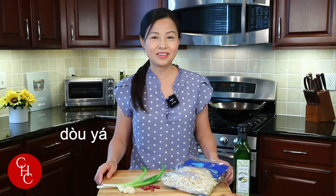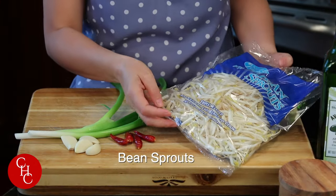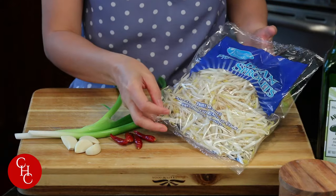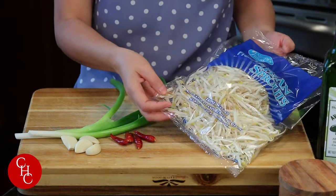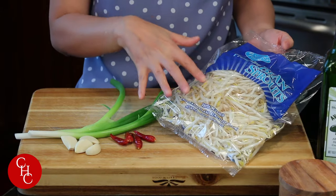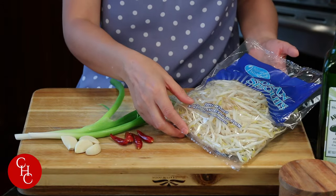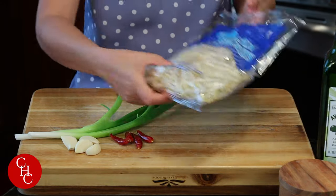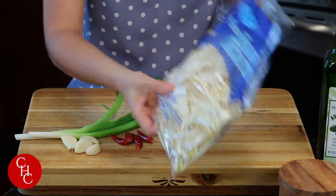Bean sprouts in Chinese is dou ya. Let me show you the super simple ingredients. I have one pack of bean sprouts, 12 ounces. We got it from the farmers market — you don't have to go to the Asian market to get bean sprouts. They are grown by sprouting mung beans. The other kind is the soy bean sprouts. This is triple washed so we don't need to wash at all.